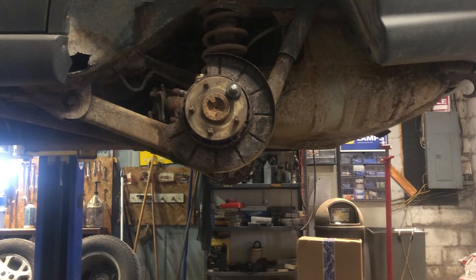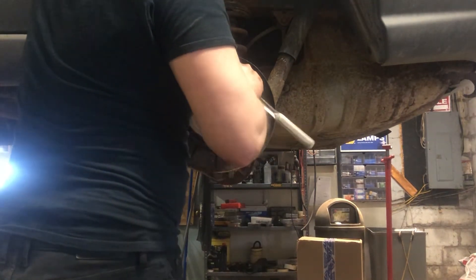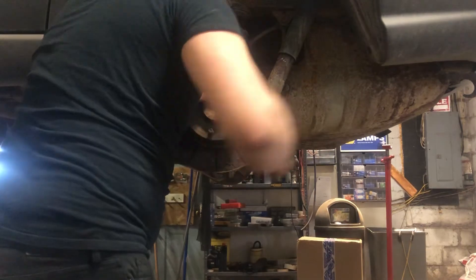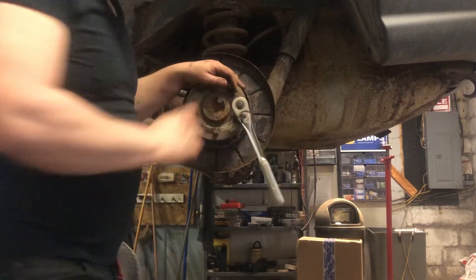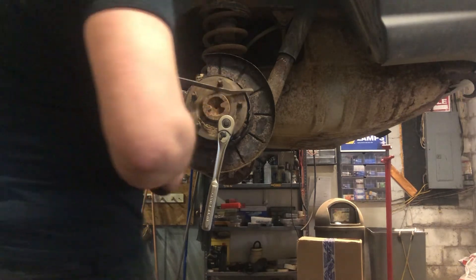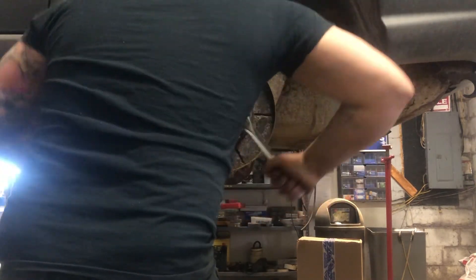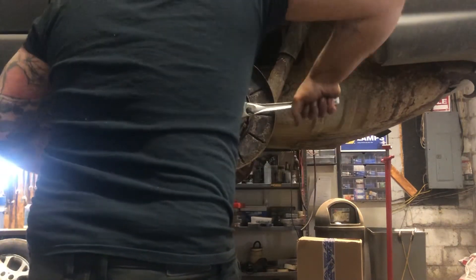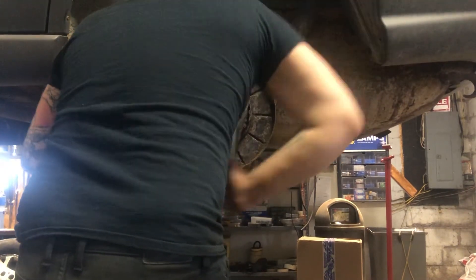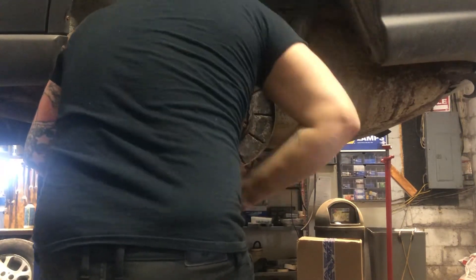There we go. Now as you tighten this lug nut down, sometimes you've got to give it a little tap from the back to get it started so it doesn't spin. You can do this with an impact, but it's not recommended — it's easier with two people. I'm going to grab a bar; that bar is going to keep that axle from spinning. This one's going in pretty easily — still quite a bit of force.